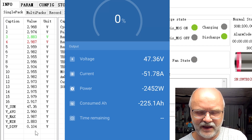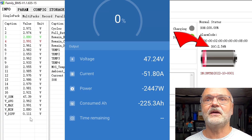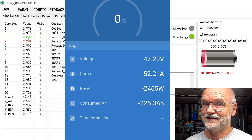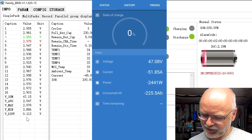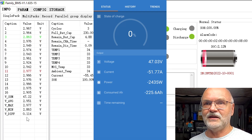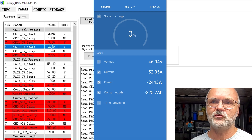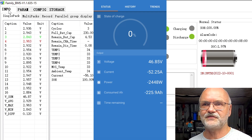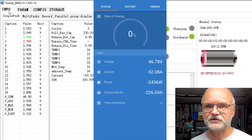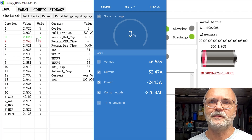We're at 47 volts now. The smart shunt shows zero percent state of charge because I haven't set it up correctly, but the BMS says 2 percent remaining. Cell number 3 is our low cell at 2.8 volts — I've seen it be low before — with 100 millivolt deviation. We probably won't see another 5 amp hours before shutdown. We're cutting off at 2.7 volt cell under-voltage protection, so we're not using 100 percent of capacity, but these are the default BMS settings. Currently at 226 amp hours pulled.